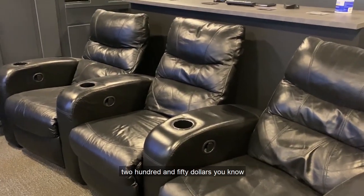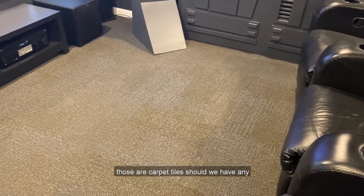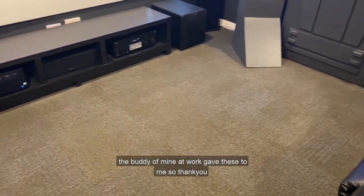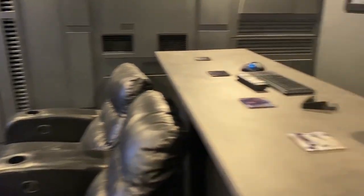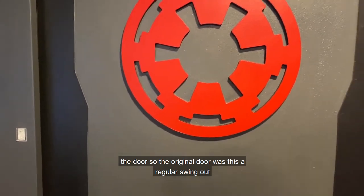The carpet tiles are there in case of any unfortunate mistakes. A buddy of mine at work gave these to me, so thank you — they came in handy, and the gray matches everything.